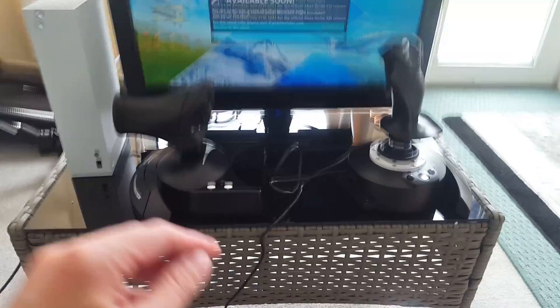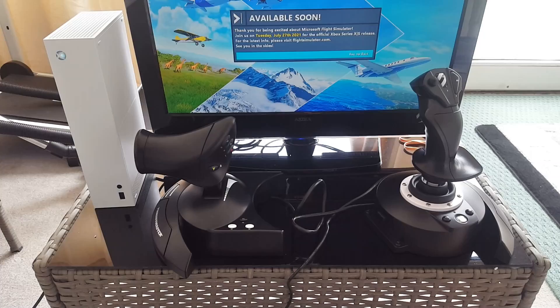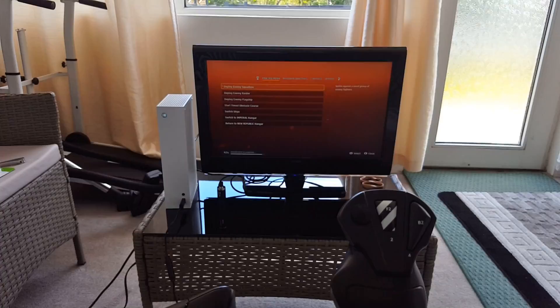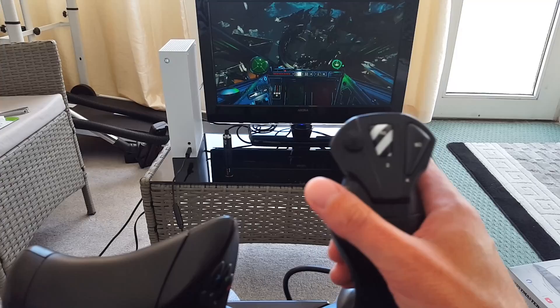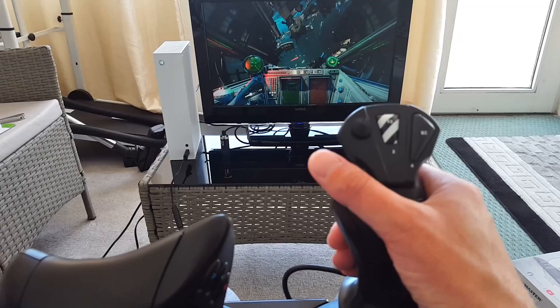Now let's connect the two parts together and play a bit of Star Wars Squadrons to see how it feels. I've combined the two parts and have Squadrons running. The joystick feels very good — very linear, smooth, and responsive. Twisting the joystick lets you roll the ship in Squadrons.